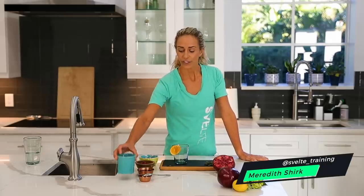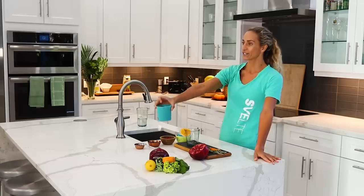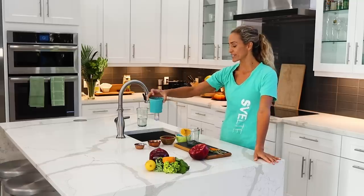Hey, what's up everybody? It's Meredith Shirk with Svelte Training and I'm super excited to show you this pomegranate elixir today. It is absolutely delicious. I'm going to run you through all the ingredients and then we are going to drink it and be amazed.